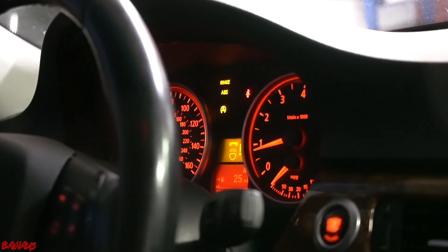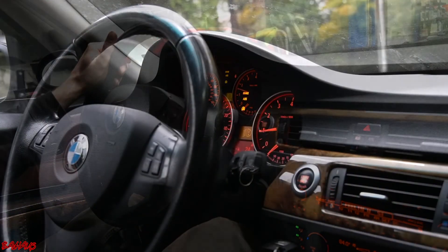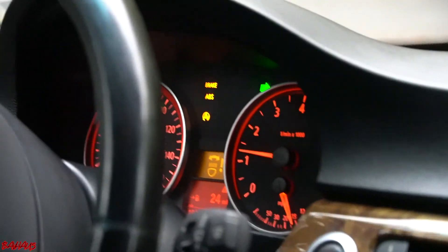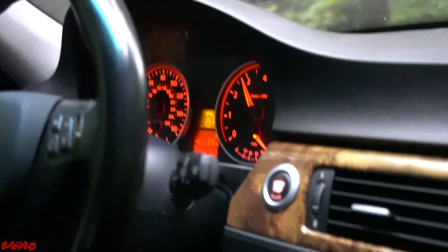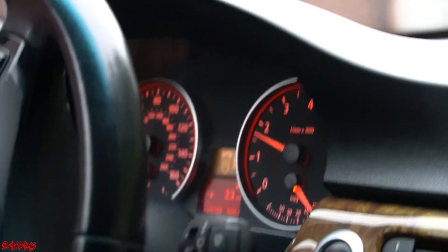We're going to get the car out, and instead of clearing the codes I might just try to drive them and let them turn off by themselves. We kept the camera on it to see if the code clears on its own — part of me thinks it should, just might take a little driving. And there we go — they went away. The brake, ABS, and DSC light went away, and the 4x4 light went away too. So we did just fix that issue.